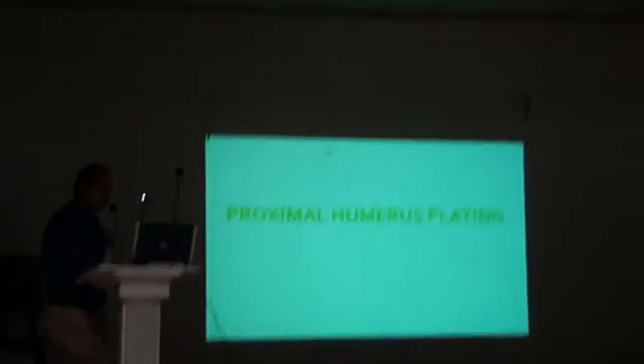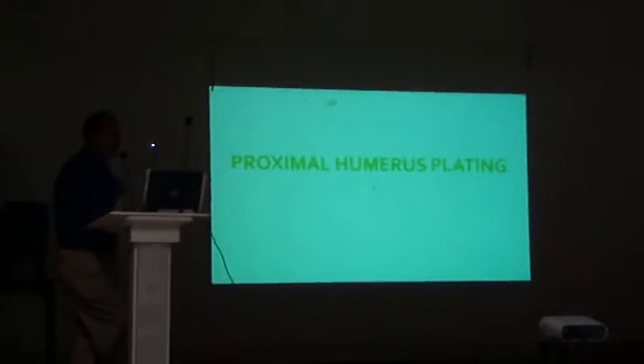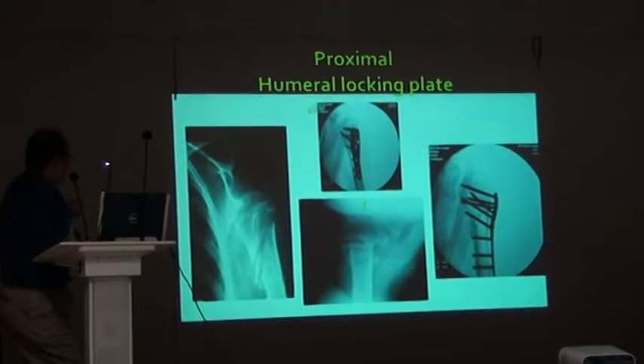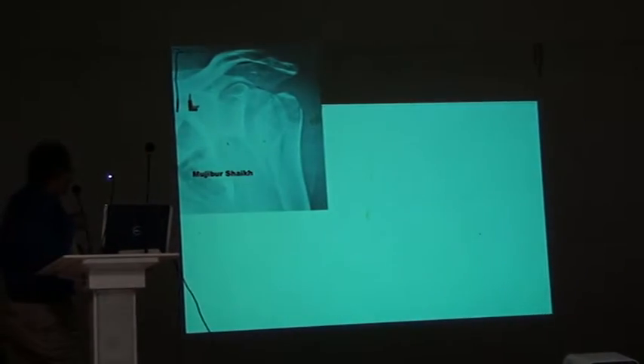It may be industrial driven, it may be surgeon driven, and maybe it is sometimes professional driven. This is a fracture, and it goes with plating.